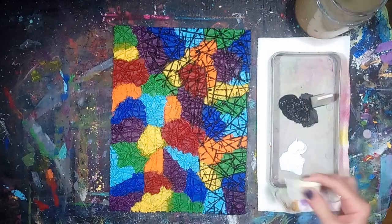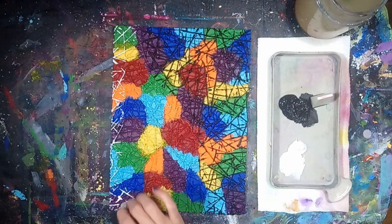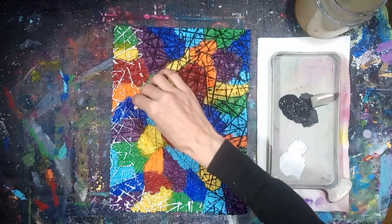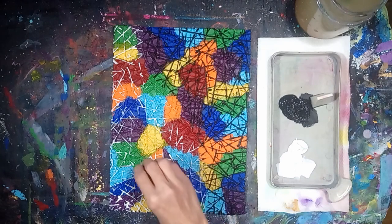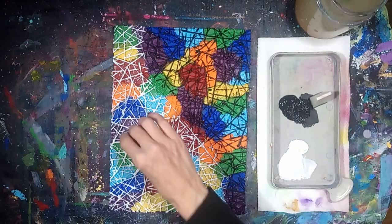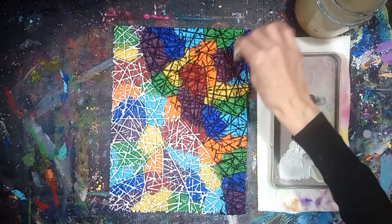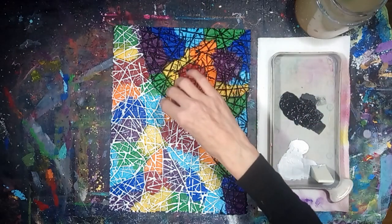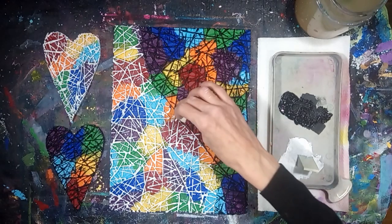Apply white acrylic paint to the raised canvas texture on the other half of the canvas, and apply the same painting technique to the texture on the hearts as well.